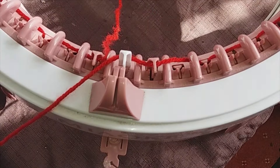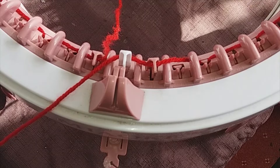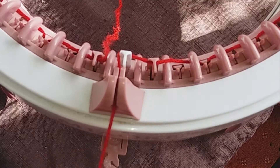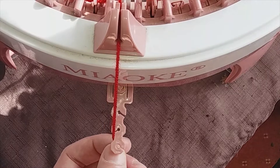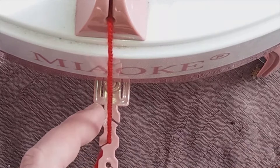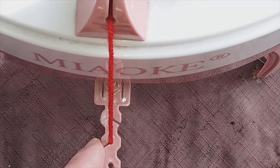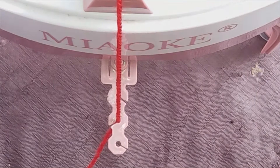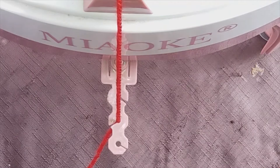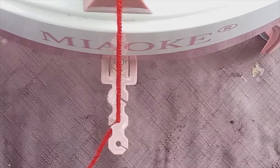Now we've done one full lap of the loom and we're back at hook number 49, which is our white one. Go around the back of the white hook and put the yarn through this groove here. Now we've got to set our tension. For DK wool I'll use the middle hole. We have three different holes for tension: the thinner one for fine wool, the middle for DK, and the thicker hole for chunky wool. It's important to get the tension just right because if it's too tight or too loose it'll drop stitches and make a mess.